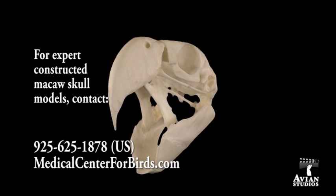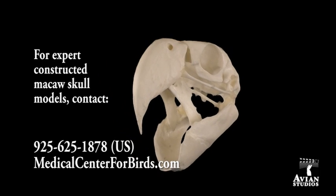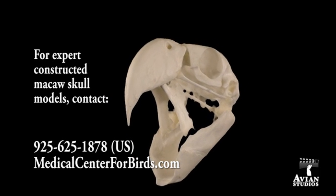If you would like your own Scarlet Macaw skull model, please contact the Medical Center for Birds in the United States. Thank you.